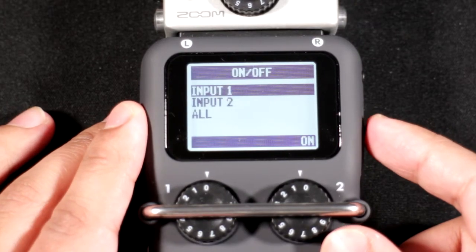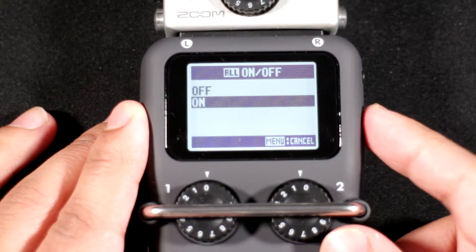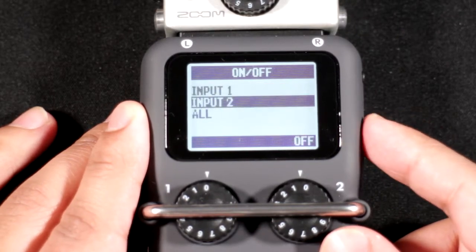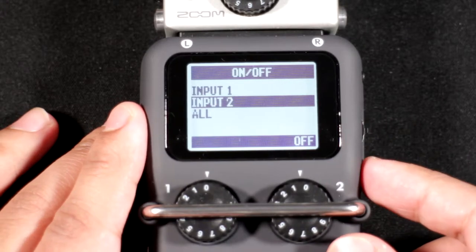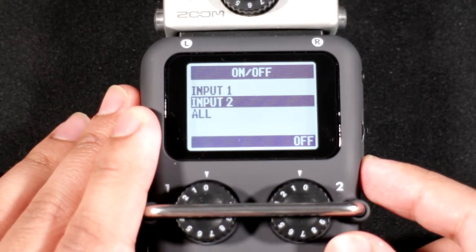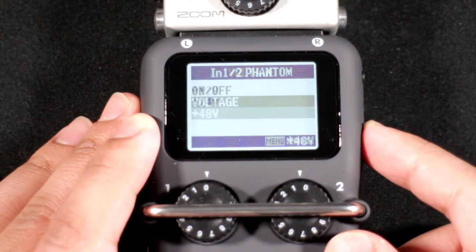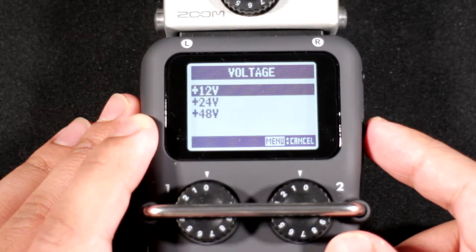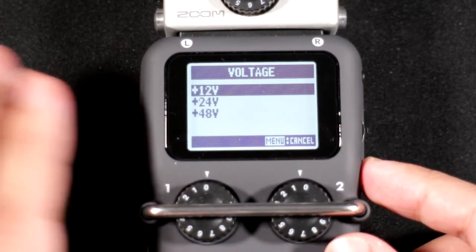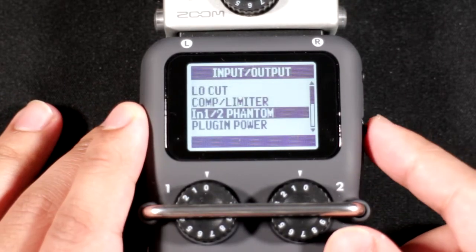For inputs 1 and 2 you can enable phantom power independently. I've got it enabled only on input 1 because I use a condenser microphone there and a dynamic microphone on input 2. You can also change the phantom power voltage — you have three options — which is a really nice feature.